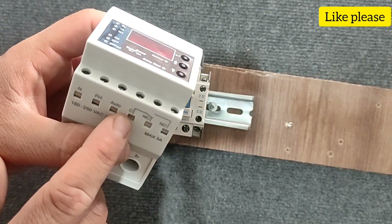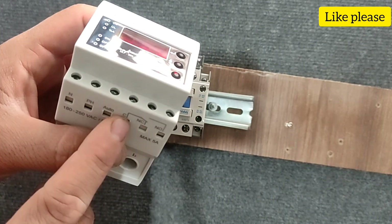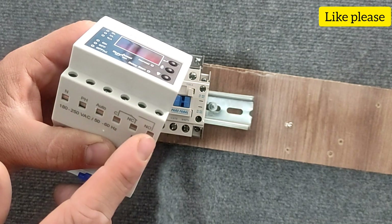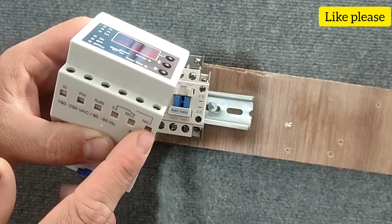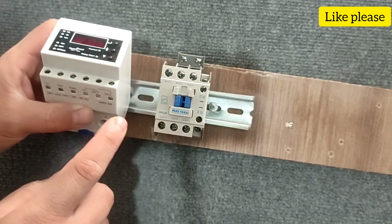Pin C is the output of the common phase, which means that one phase wire must be connected to it. The NO pin is the normal output pin — that is, if there is no error, the pin is connected to the C pin, and if the C pin is energized, the NO pin is also energized. Therefore, we can use pin NO to connect the phase wire to the contactor coil.